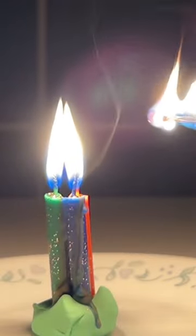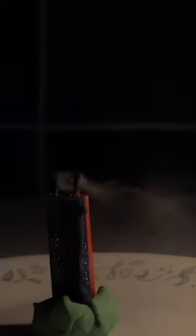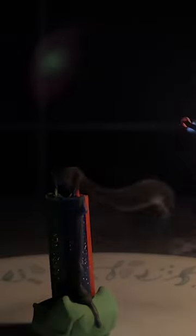When I put the heat source to it quickly enough, it will reignite itself because the flame travels down the wax vapor back to the actual wick.